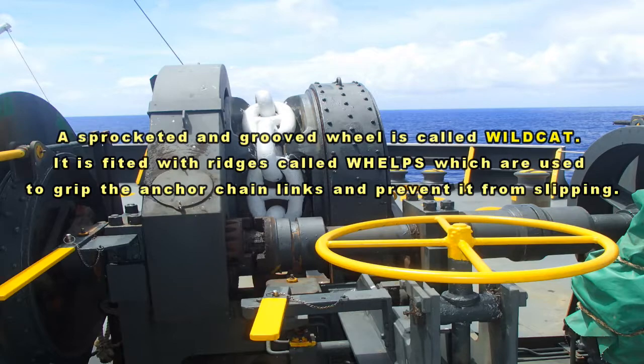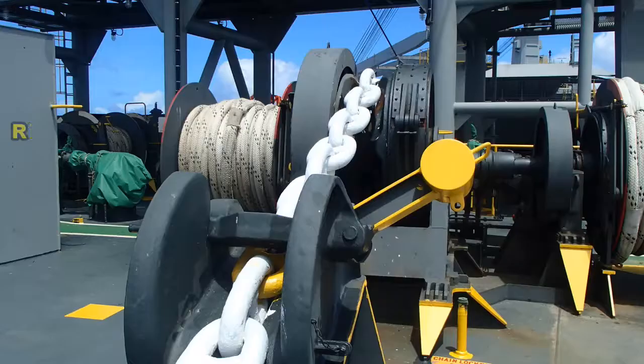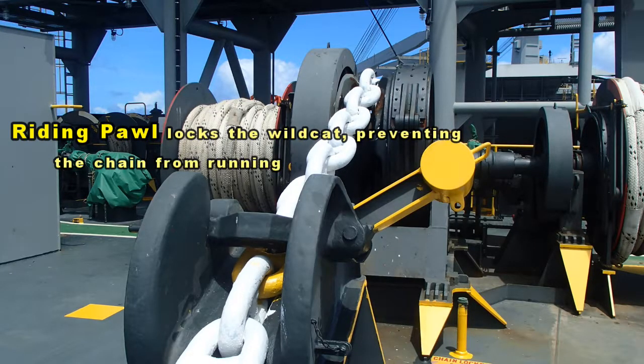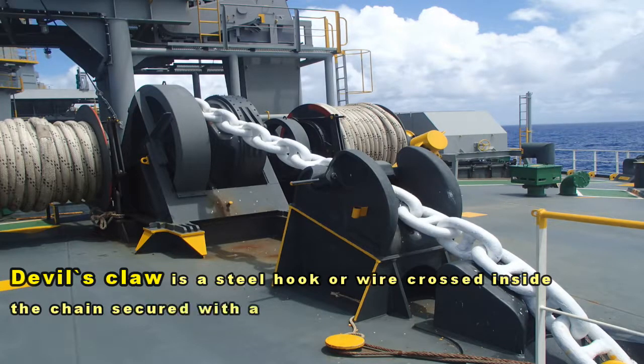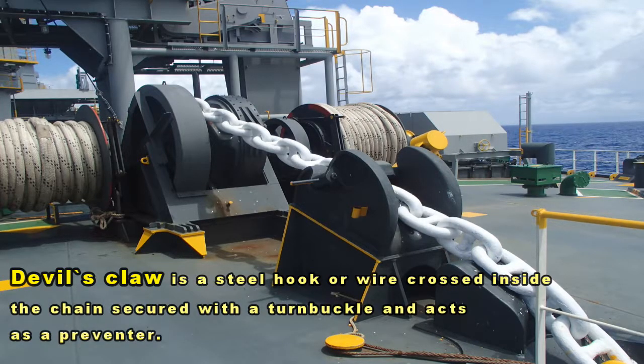the anchor chain links and prevent it from slipping. The riding pawl locks the wildcat, preventing the chain from running out. The devil's claw is a steel hook or wire crossed inside the chain, secured with a turnbuckle, and acts as a preventer.